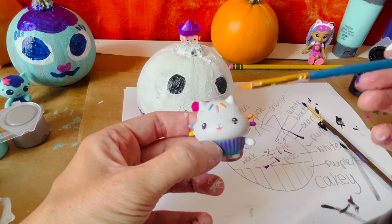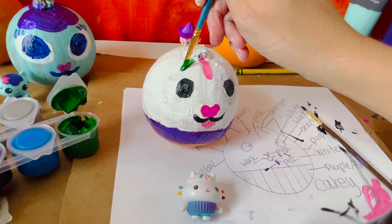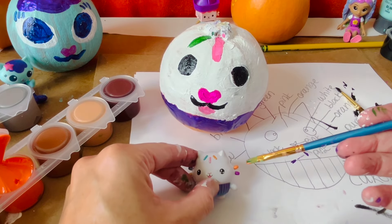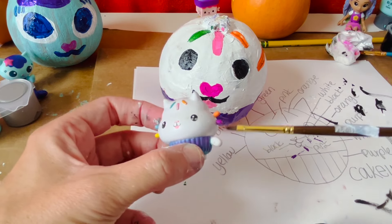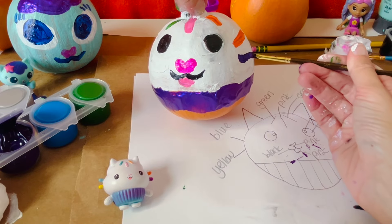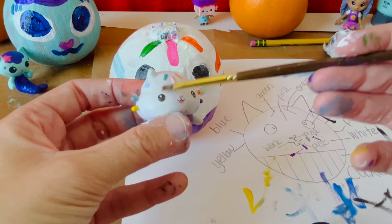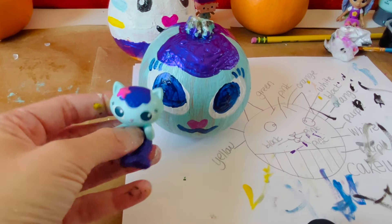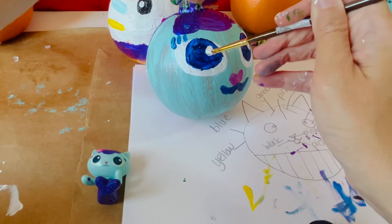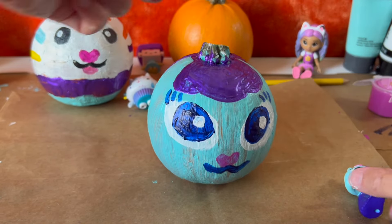Let's add Kiki's sprinkles to the top of her head and the sides. In the middle there is light pink, on the left there is green, on the right and the side there is orange, and there is also blue and yellow. Now let's add the white dots for the eyes — we're looking more and more like Kiki. Let's also add the white for Mercat's eyes. Let's turn our Kiki upside down and finish the bottom of the cupcake. When our purple paint has dried on Mercat, we can add the final touch, which is her star.